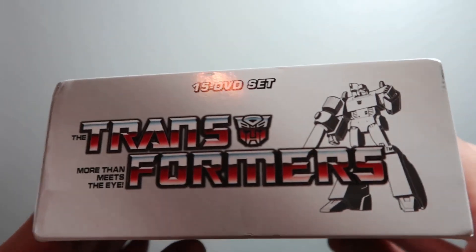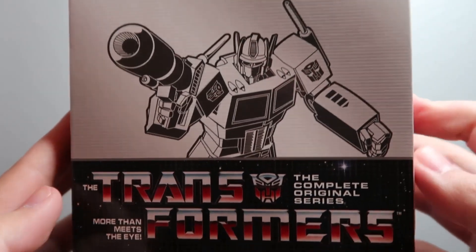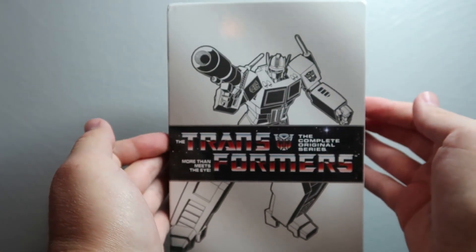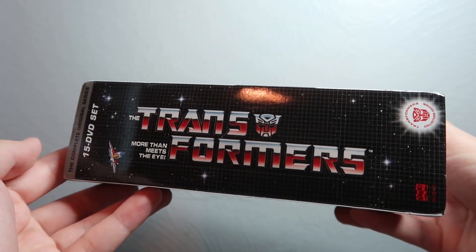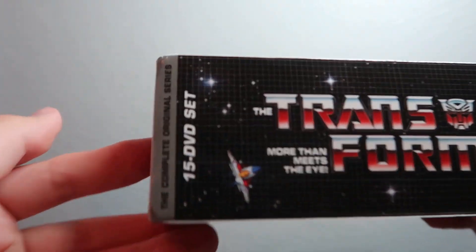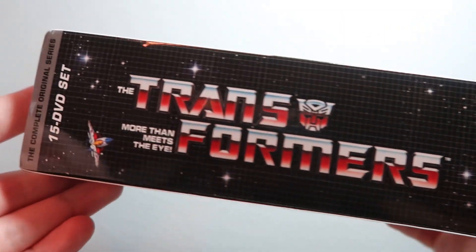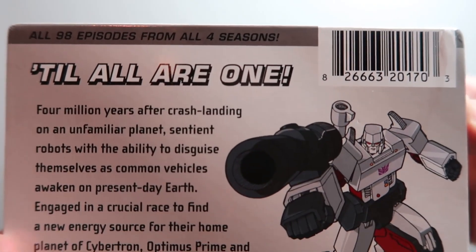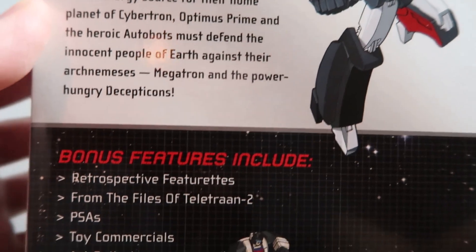Just real quick, we'll give a look through at the box here without the shrink wrap. Very nice, very cool. And here's the back once again in case you didn't get a chance to read anything from before.